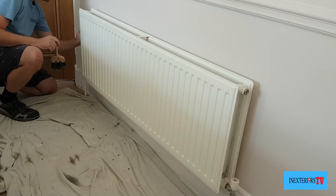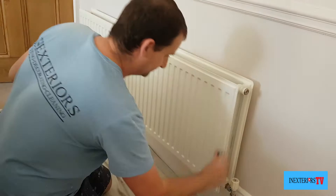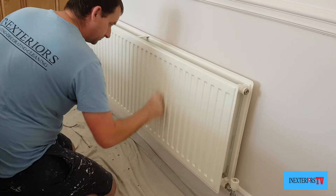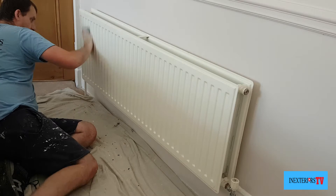What we do next is give this radiator a sand down with the 80 grit sandpaper. Just to let you know, this is worn-down 80 grit sandpaper and not neat, so I'm not cutting all the way through the coating on the radiator — I'm just giving it a good key up ready for its first coat of eggshell.